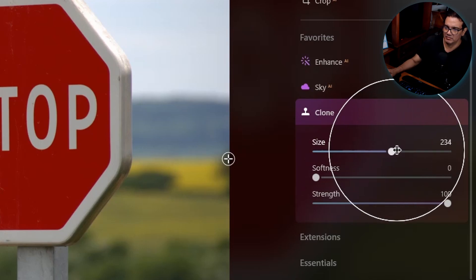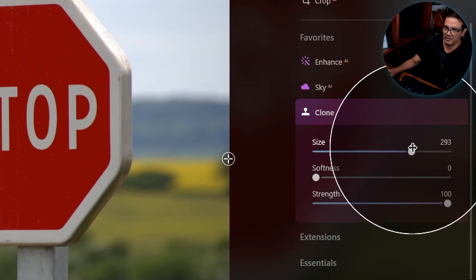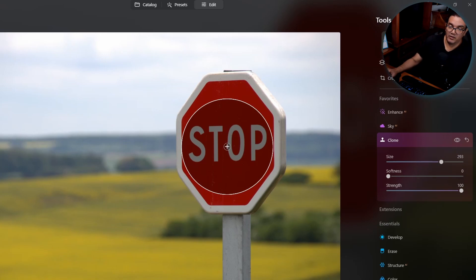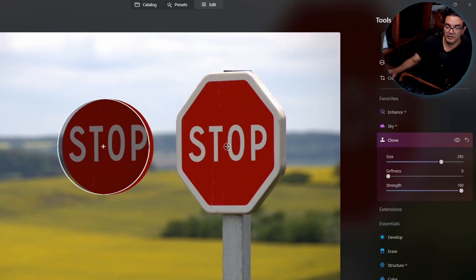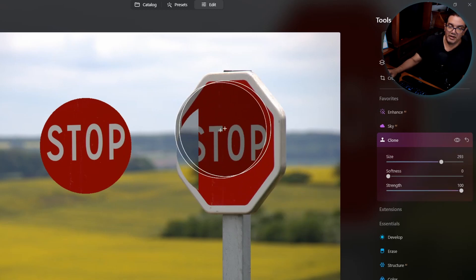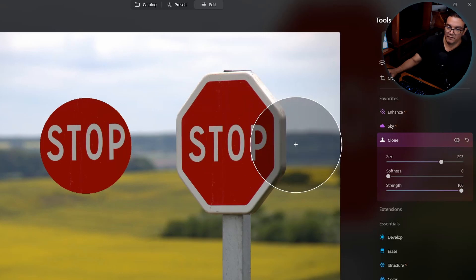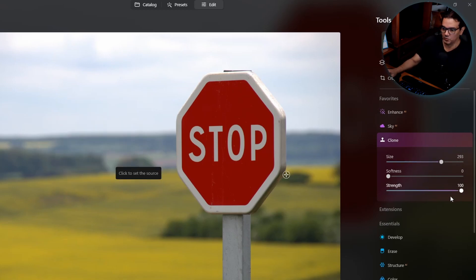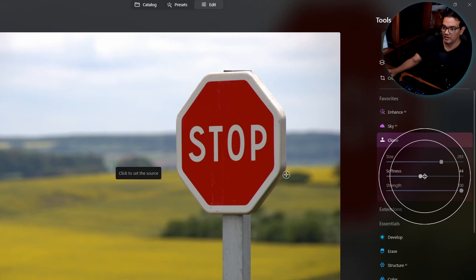I'll set the size close to the size of the stop sign. When I move the tool, I see a little cross and a label that says 'click to set the source.' If I click in the middle of the stop sign, it samples that part. Then I move elsewhere and click once at 100% strength — that pastes the copied area. With softness at zero, you get a perfect hard circle.